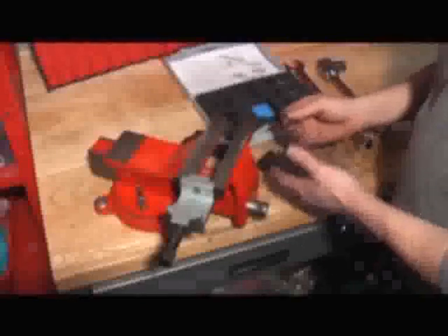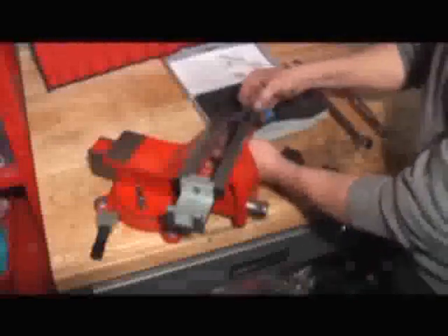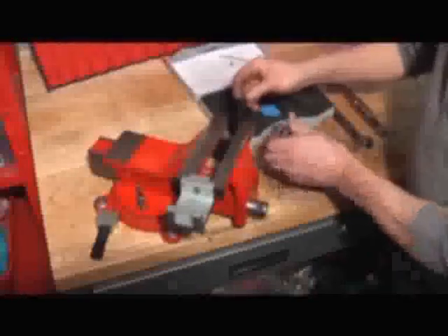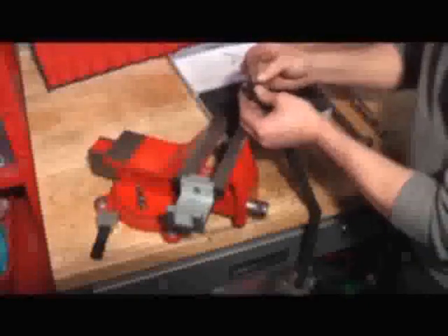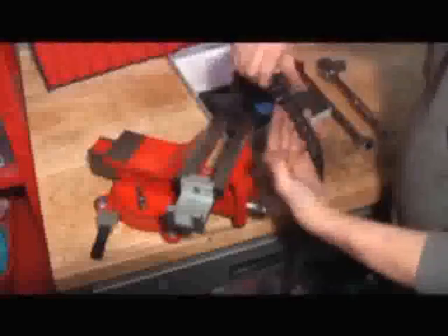So when you actually split the chain, if the link did in fact come out, we have a solution to putting the link back in. To do that, take the carrier out and select from the kit the long pin. Reassemble the chain onto the pin itself — so here you can see the pin going through and the other end of the chain. The whole chain is put back onto that pin.